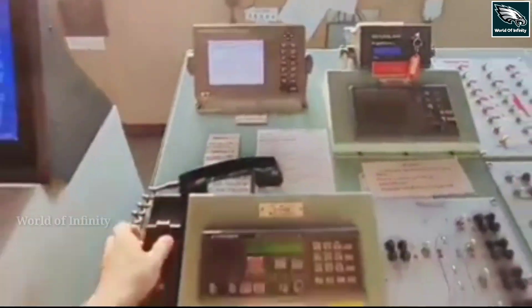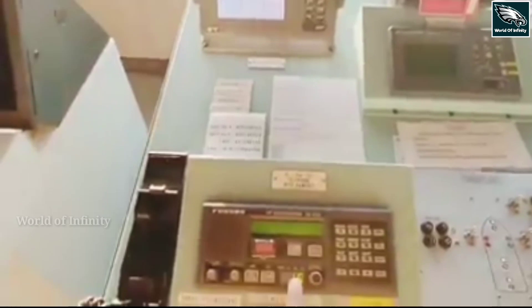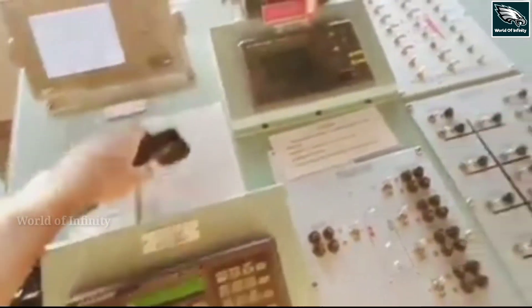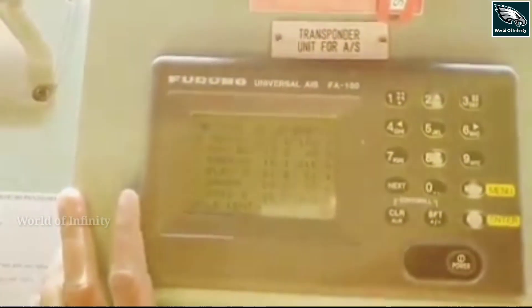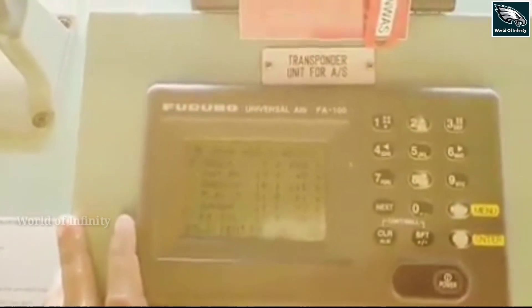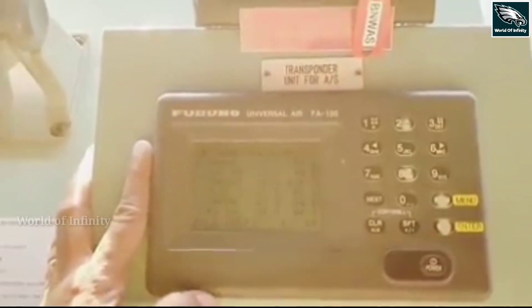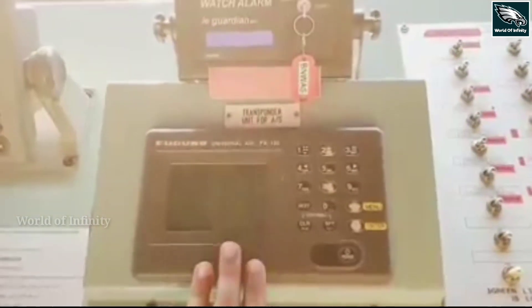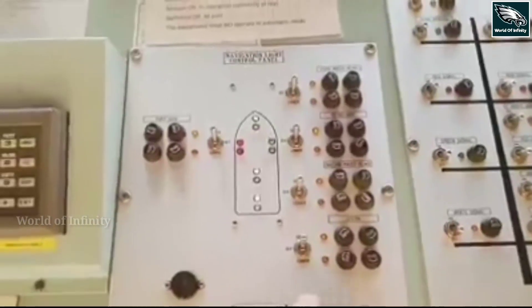We use the VHF. Channel 16 is the general calling channel. AIS — Automatic Identification System — is also used. We have detailed information about the VHF, which will be available in the description. This is the navigation lights section.